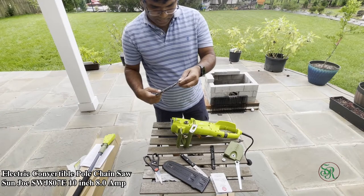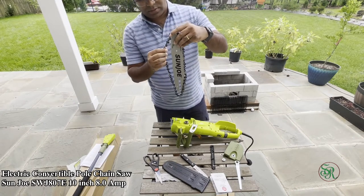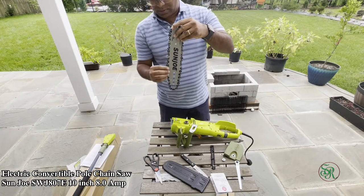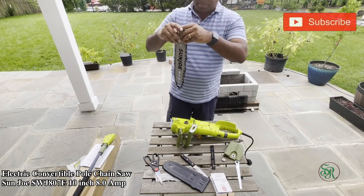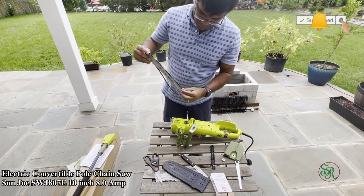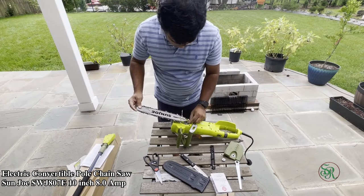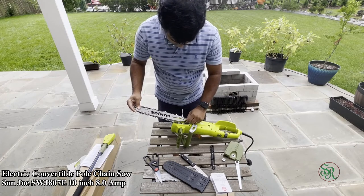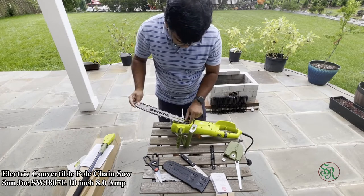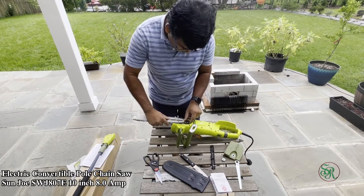The chain turns over that plate — that's the main thing. You need to place the plate in the right position. There is a screw there, and the chain should turn over that place.